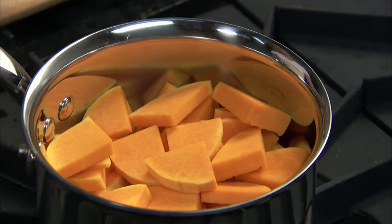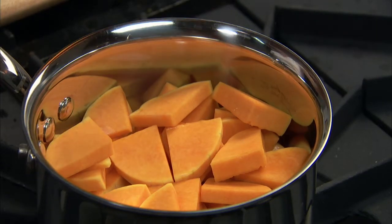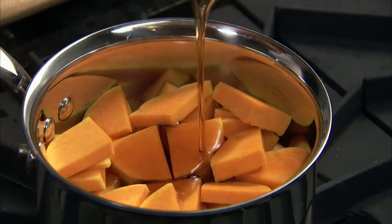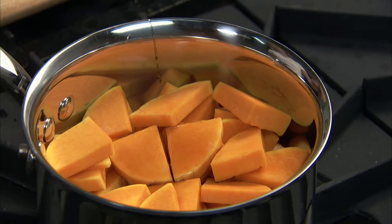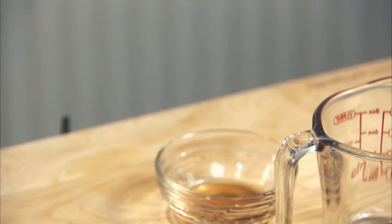Add the slices to a large saucepan. Add two-thirds of a cup of water, a quarter cup of maple syrup, a quarter teaspoon of ground nutmeg, and a quarter cup of dark rum.